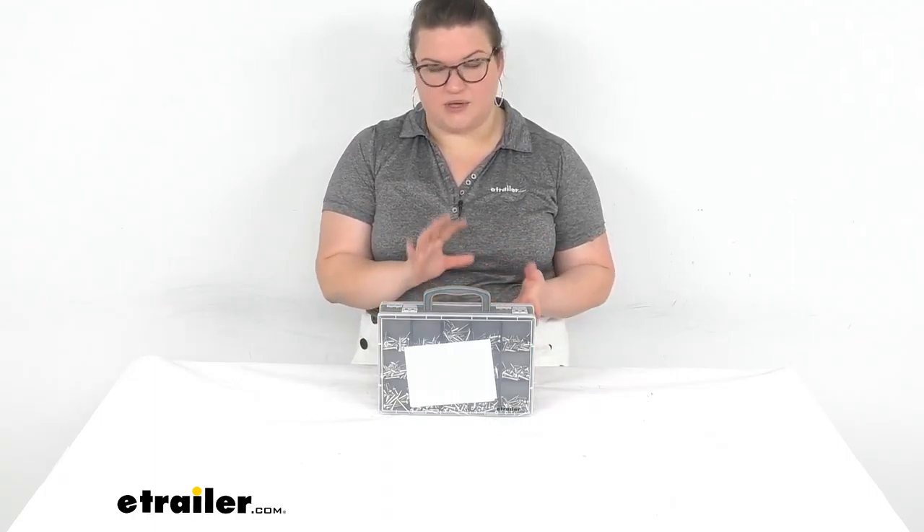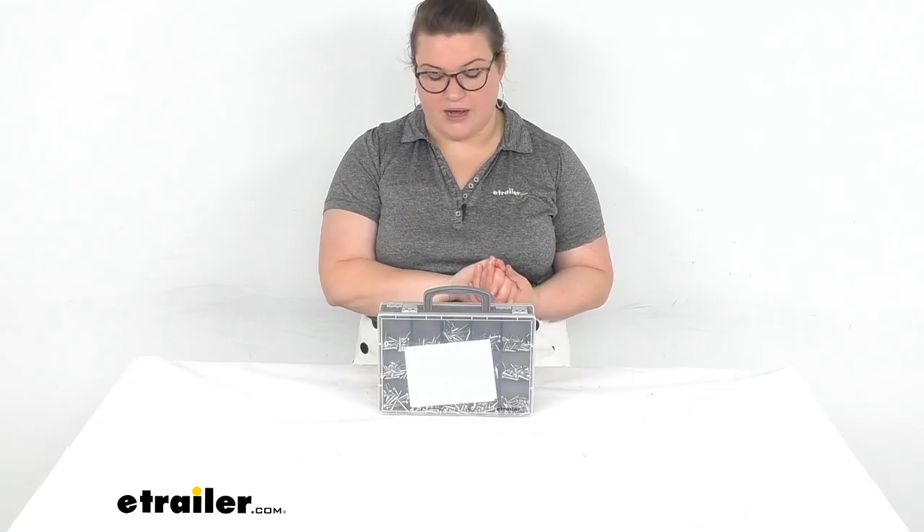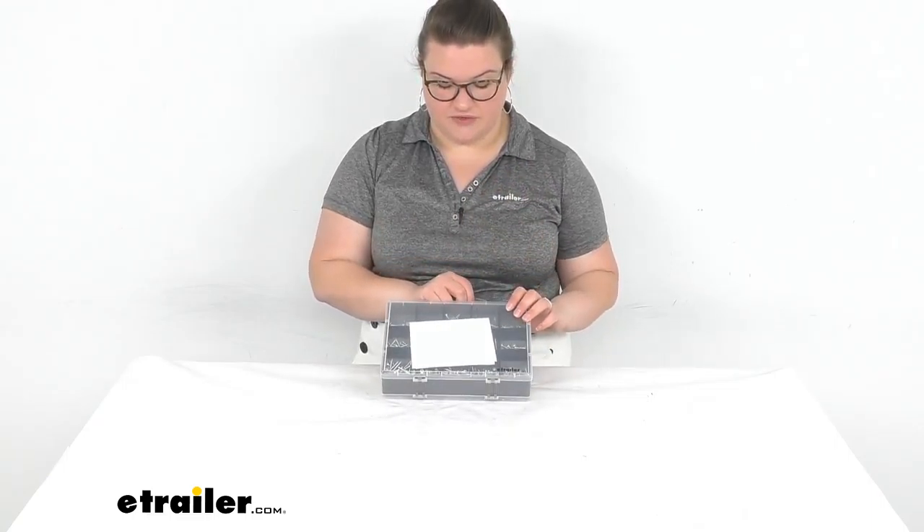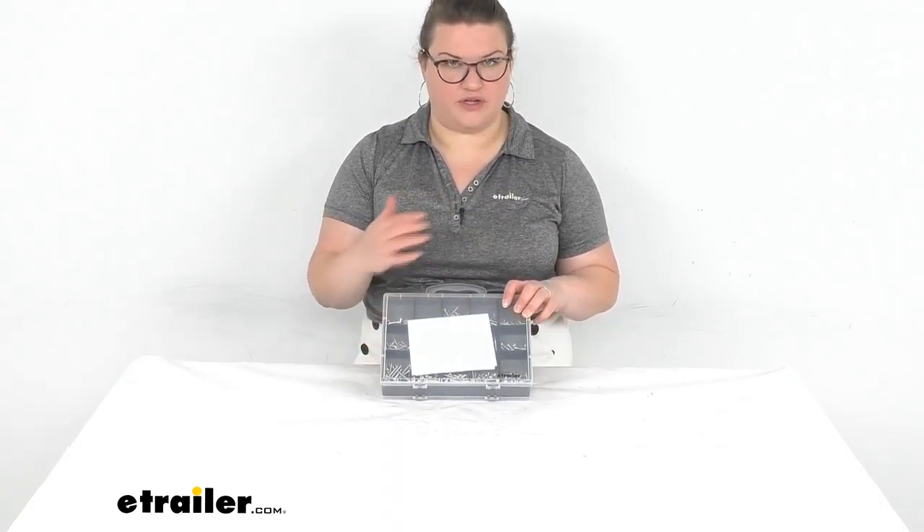I'm not going to list out everything that comes in the kit — you can find that description on our product page here at eTrailer.com. It tells you the lengths and sizes of each of the items, but I'm just going to go over generally what you get here.